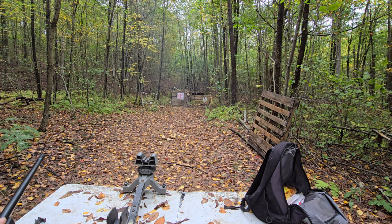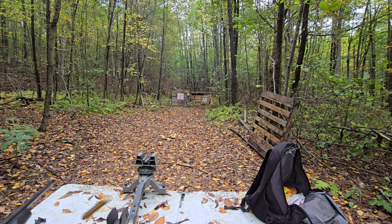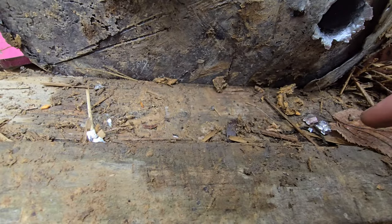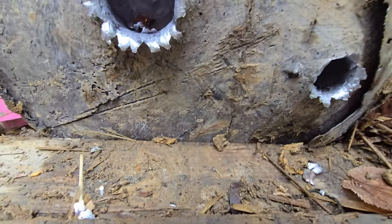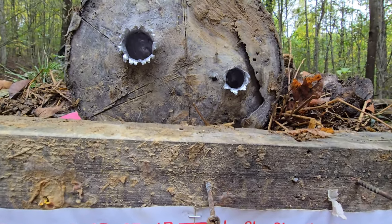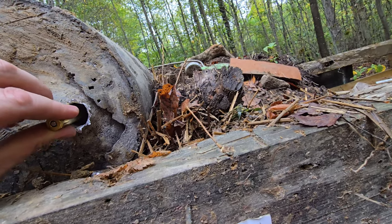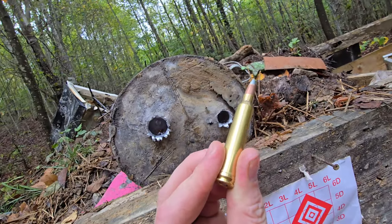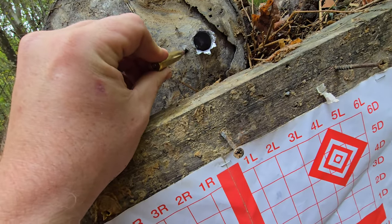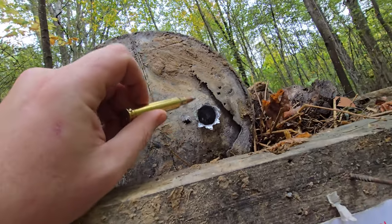It wasn't too explosive — maybe because it's lead. Let's go check it out. I see some molten stuff there, I bet it's extremely hot. That was not as powerful as the soft point. Oh, it went in further though. This should really dig in deep — there's burnt stuff here, like another hole with some burnt material.